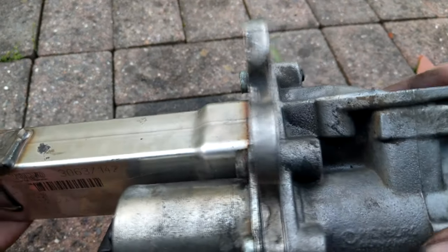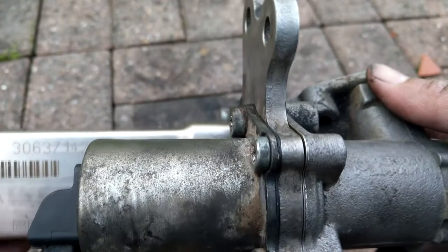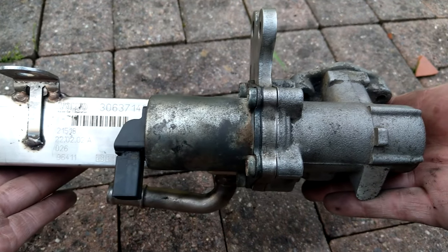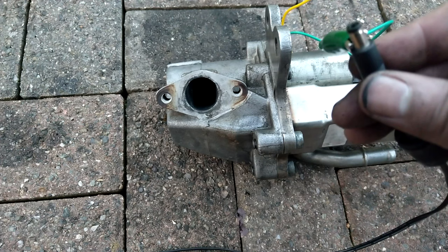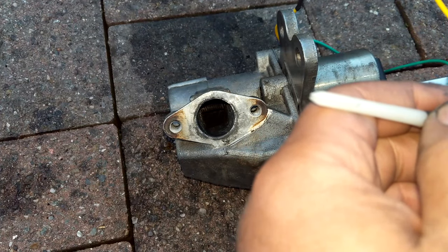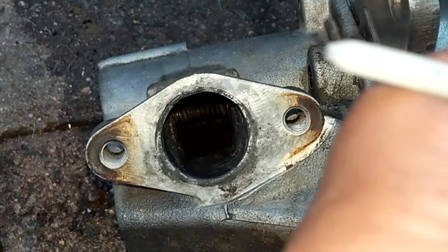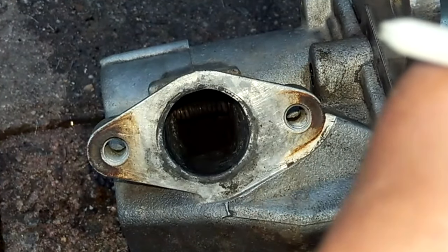This is everything put back together — the whole actuator, valve and cooler all back to normal. Now it's all bolted back together, I wanted to give it one final test to make sure the actuator is still doing its job. Hooking up the 12 volts again, you can hear the actuator moving the valve quite nicely — a nice quick snappy action exactly as it's supposed to be. Job done.